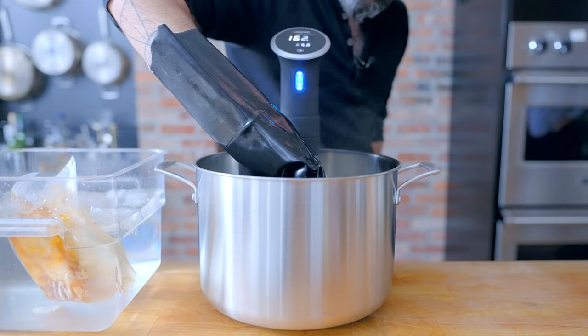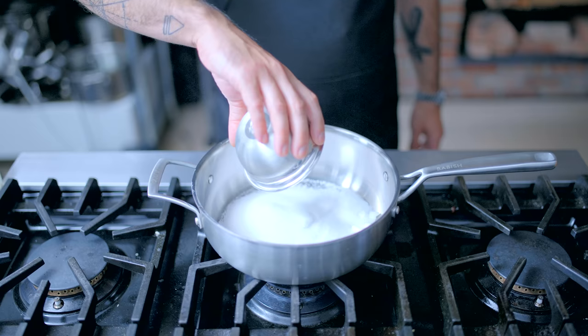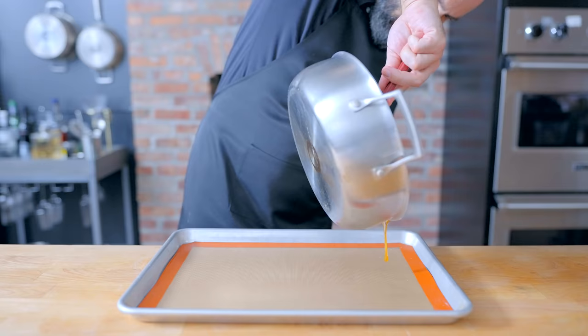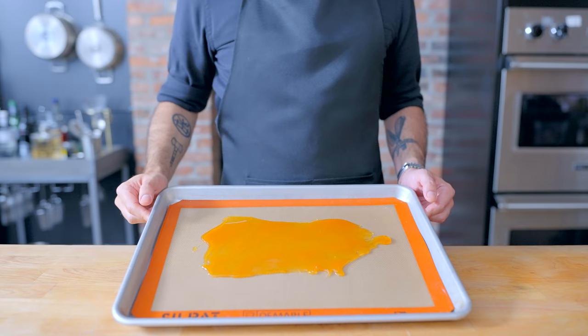Now we're getting into our day-of dinner stuff, and the first thing I want to knock out is the caramel dust that he pours over the fruit. I've got one cup of granulated sugar that I'm going to combine with one tablespoon of light corn syrup in a large, wide, heavy-bottomed stainless steel saucepan, placing over medium-low heat and stirring infrequently until it forms a deep golden amber caramel. Then we're going to pour that out onto a silpat set in a rimmed baking sheet, spreading it as evenly and as thinly as possible, and letting it cool completely at room temperature until ready to smash, making sure to keep it away from moisture.